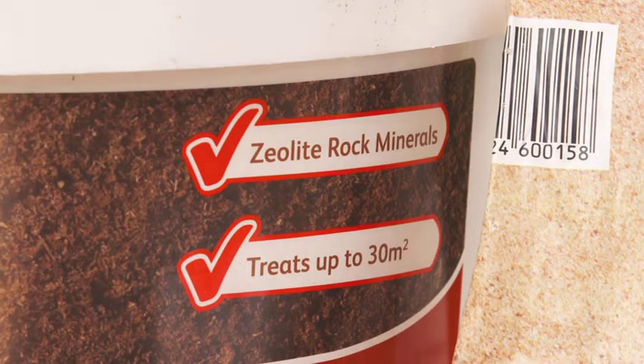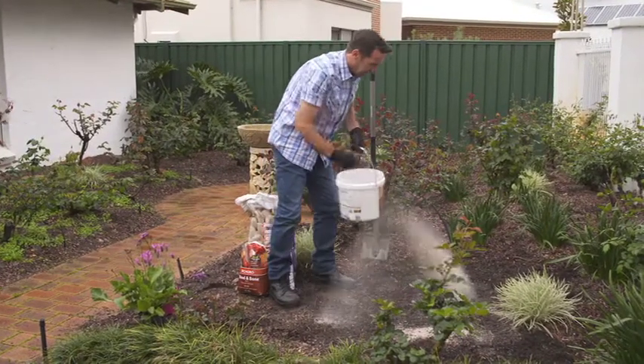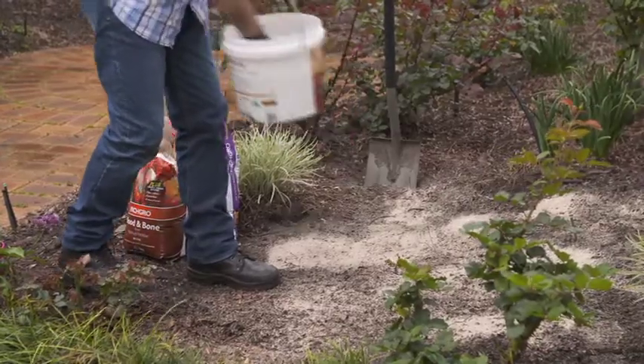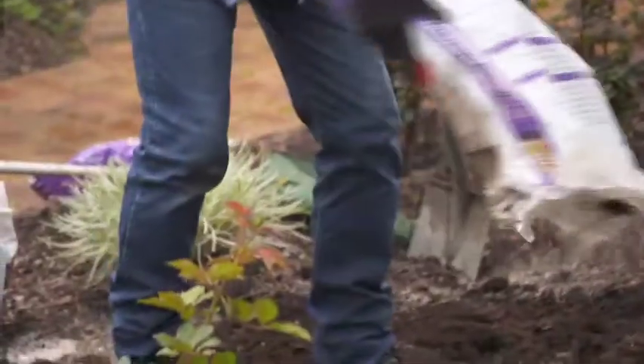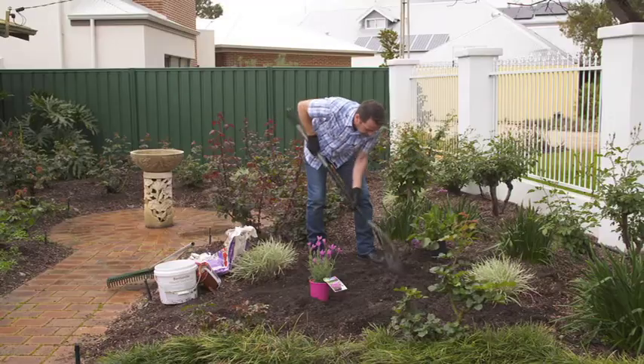Whenever you plant up a new garden bed area, apply between 300 grams of Richgro Bentonite per square metre, or up to four kilograms for extremely sandy soils. Add a two centimetre layer of mushroom compost and organic fertiliser, and then dig it in.